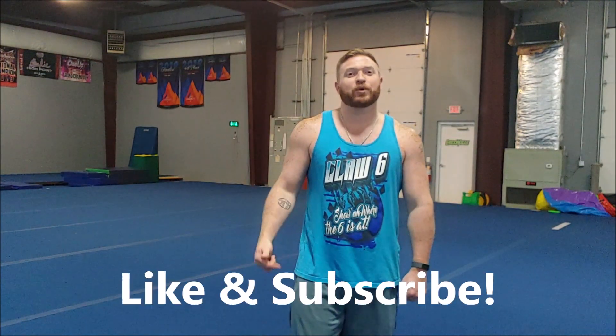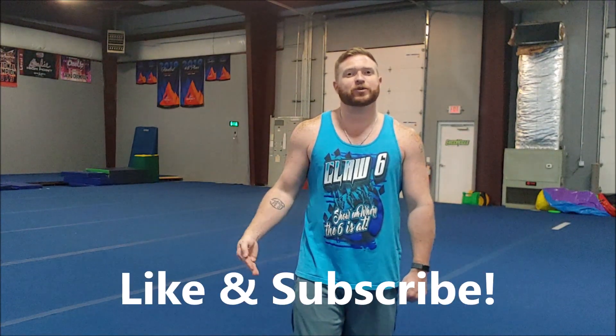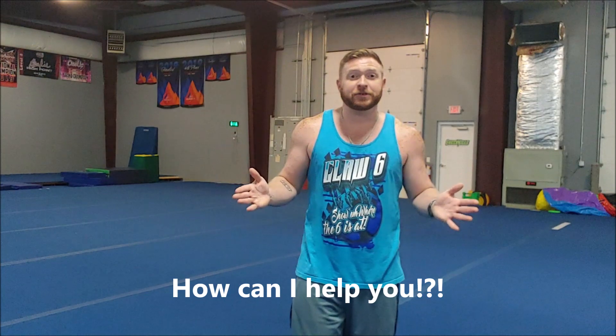If you like what you saw, press the like button below and please subscribe to our channel so you can see future videos. If you have a question, put it in the comments — ask me what you can do to make a skill better, or tell me a problem you're having with a specific part of a skill, and I'll come back next week with a video on how to make that better for you. I'm Cowboy — thanks for joining me, I'll see you next week.